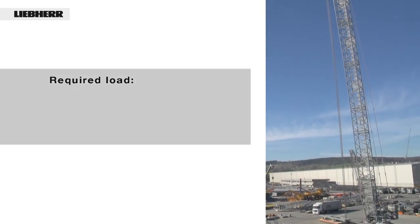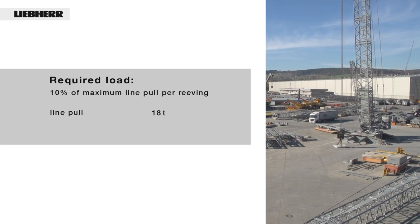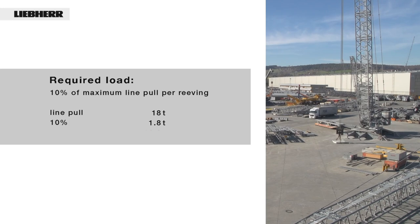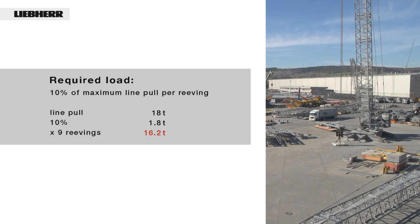And the required load: on the LR1600-2, the line pull is 18 tons. 10% of this is 1.8 tons. 1.8 tons times 9 reavings equals 16.2 tons.